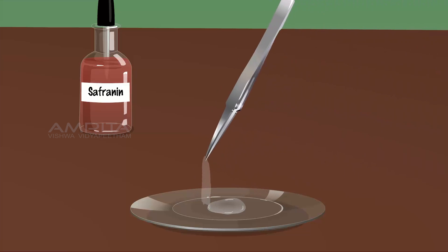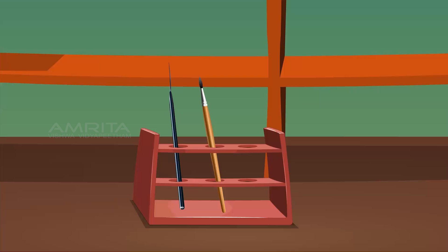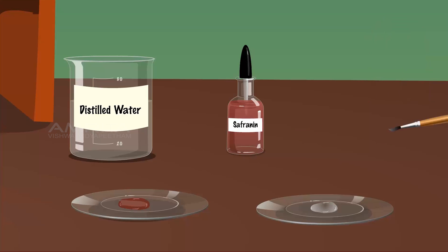Put the epidermis into the watch glass containing water. Using a dropper, take a few drops of saffron in solution and drop them into another watch glass. Using a brush, transfer the epidermis into the watch glass containing saffron in solution. Keep the epidermis for 30 seconds in saffron in solution so the peel can become stained.